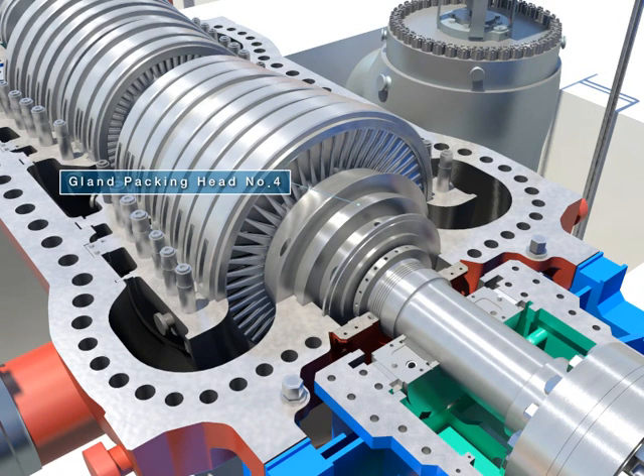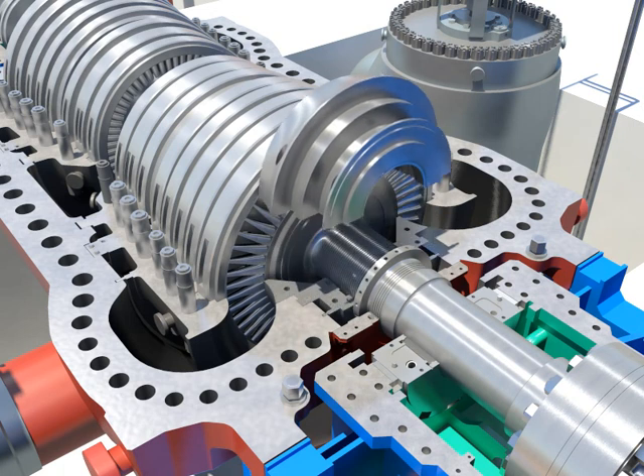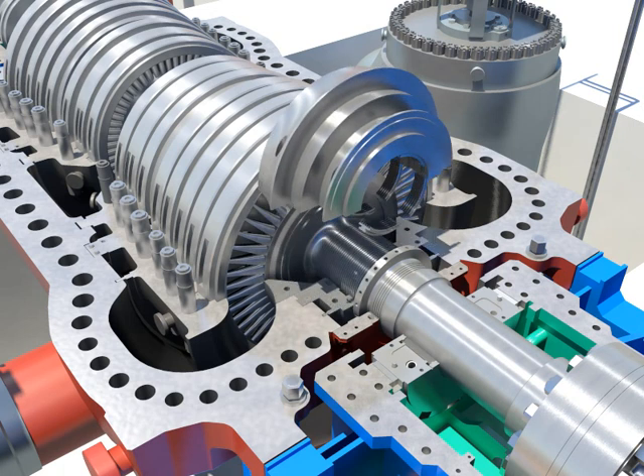Take out the gland packing head after disassembling gland packing head number 4 clamped bolts. Push and take out the packing segment rings from the home.